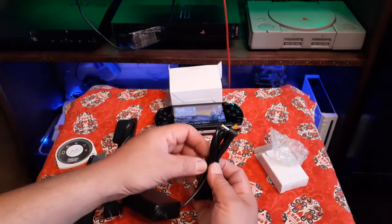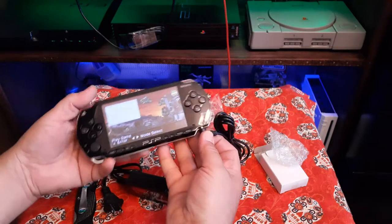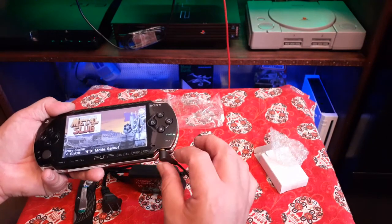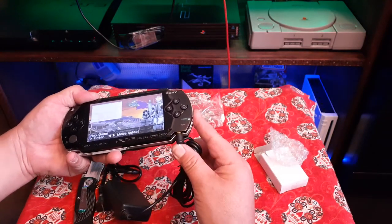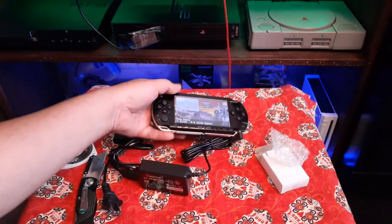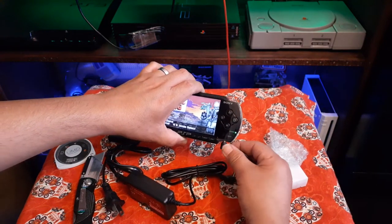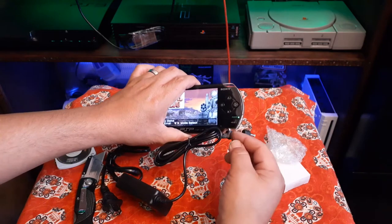Let's see how it fits in this PSP. The aftermarket plug snaps out easily — it's not a great fit. The original has very little wiggle, very little. The new one doesn't go in as deep and feels a lot looser. That kind of sucks — big difference. It sticks out quite a bit more and just doesn't go in as far as the original.